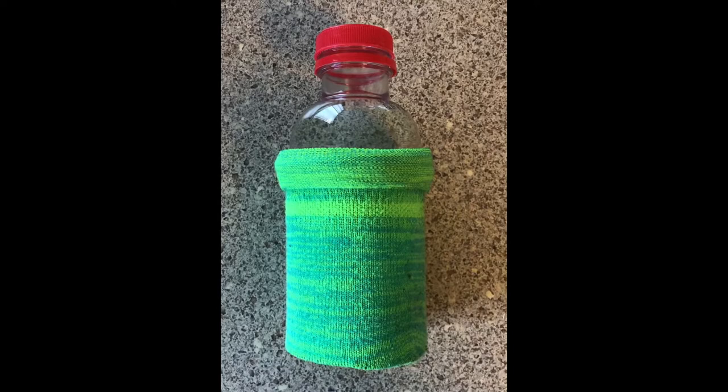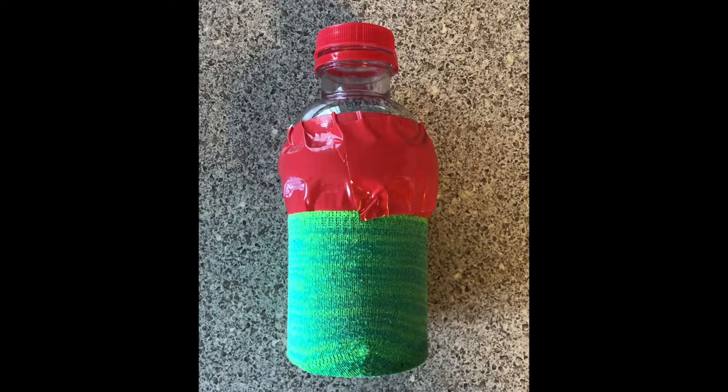My sock was a little too big so I rolled it like so. Next you grab your duct tape or rubber band. Once your sock is secure, take your dish soap, food coloring, small bowl, and head outside.